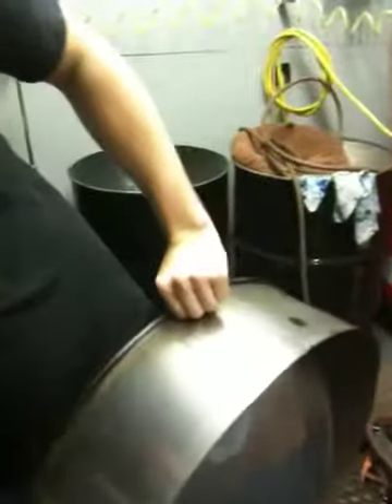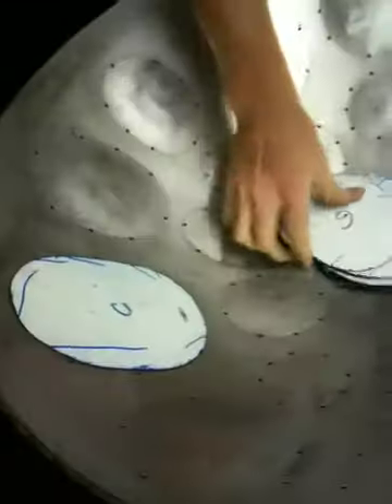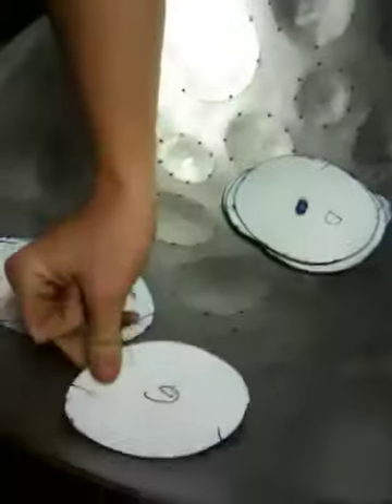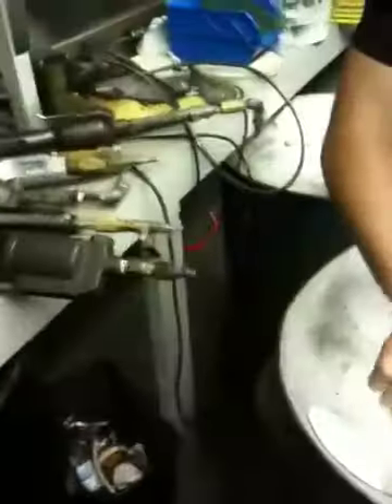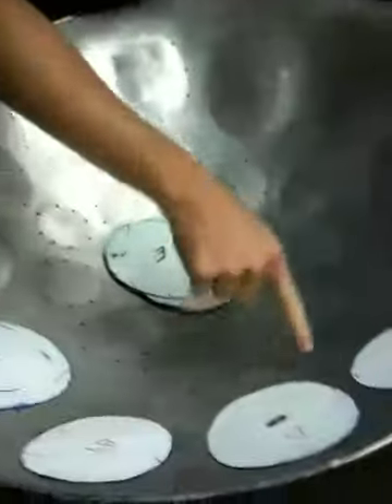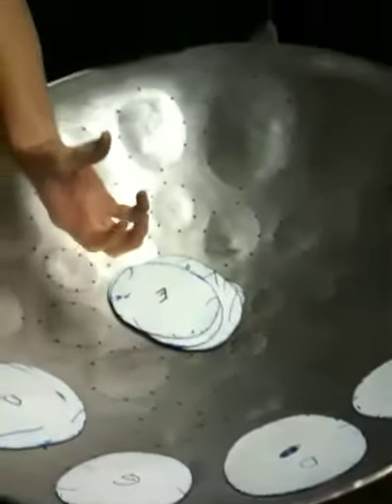So it's just a flat oil drum and you pound it down that deep — yes. Then we have all the templates which we lay out so we have a basic idea of where the notes are going to be. We go all the way around the whole drum, then we start taking these hammers and hammering in between each note. We never actually hammer in the middle of the note because that's the highest point — that's where we want it.